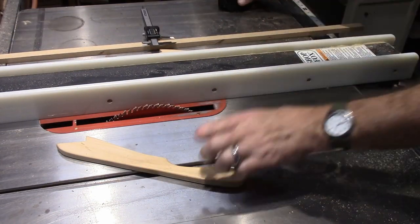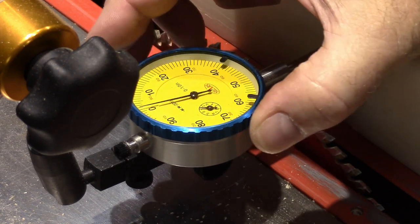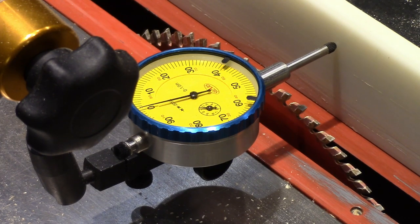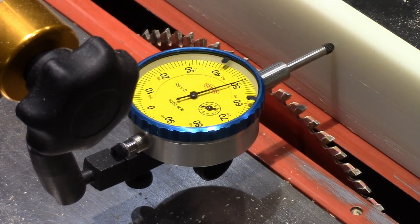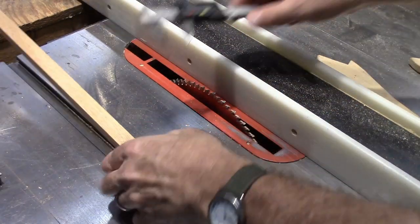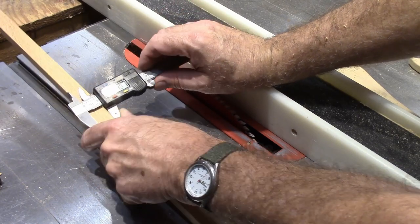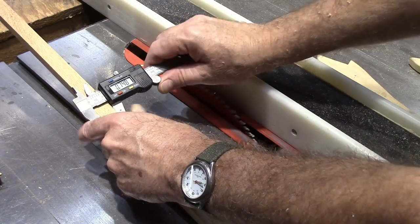We're going to use a micrometer and move the fence until we get to 45 thousandths of material to remove. That's right on 45 — now let's run that cut. After the cut we're at about 750 to 748 thousandths, so we're about 2 or 3 thousandths under, which is probably good for letting it slide.